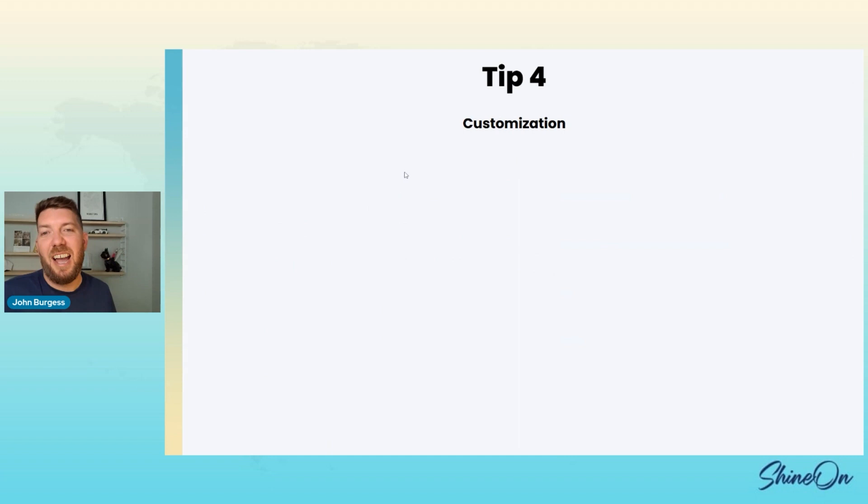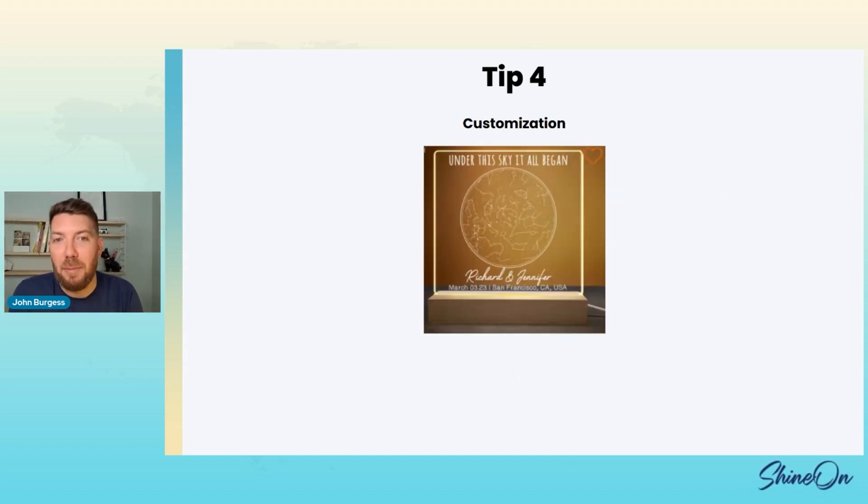Here we've got star maps — it says 'Under this sky, it all began.' The customer enters a date and a location and it generates what the night sky looked like. They can add names like Richard and Jennifer, the date March 3rd 2023, and San Francisco, California. Look at all that customization — the only standard thing is 'Under this sky, it all began.' Everything else the customer gets to build, and when they see it in Customly it's going to be really hard for them not to buy it.